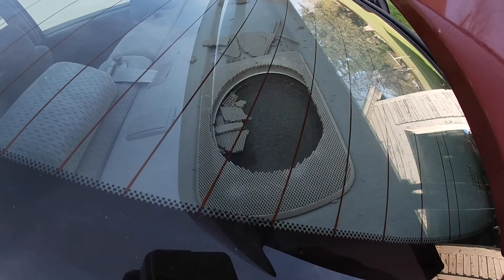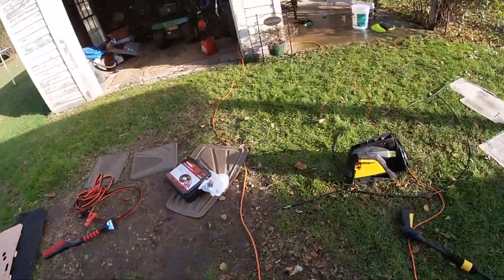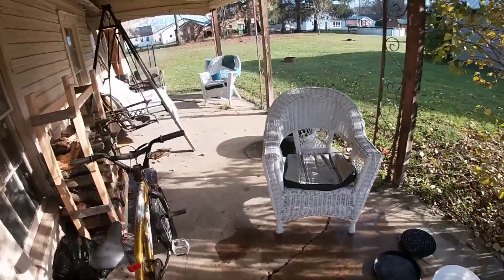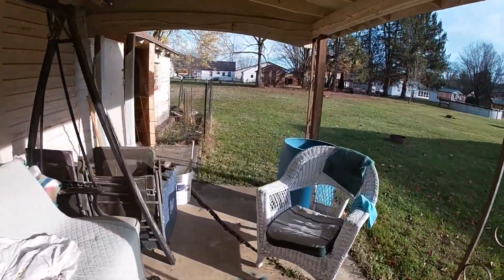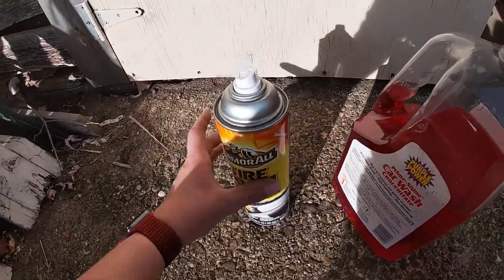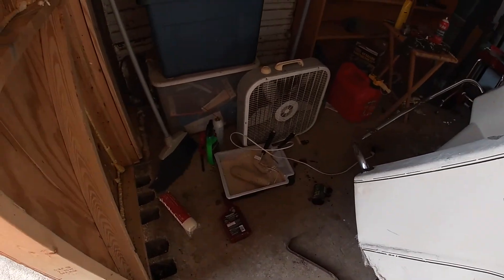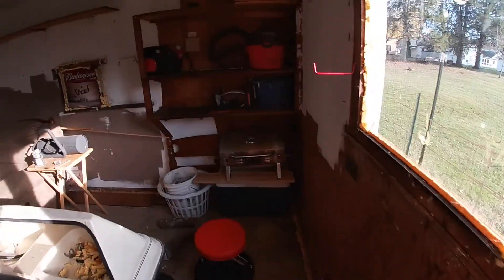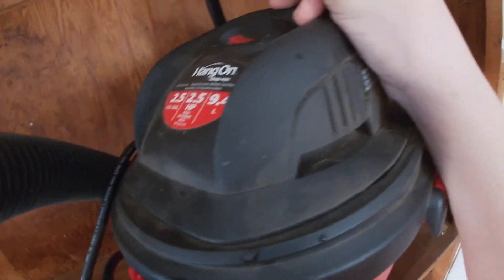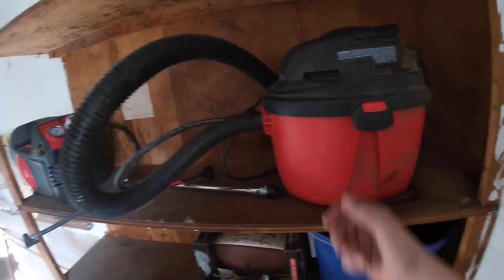The speaker grilles, from being in the sun, got real brittle and just broke. For our extractor, it's the Bissell Little Green Pro — we just got it and that was my first time using it, so far so good. I also tried out some Armor All Tire Foam — stuff worked good. And here's the vacuum cleaner — it's just a little 2.5 horsepower, 2.5-gallon shop vac.